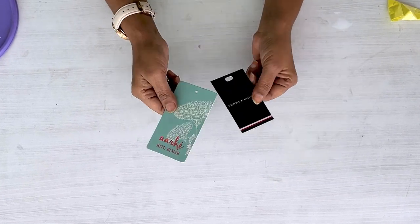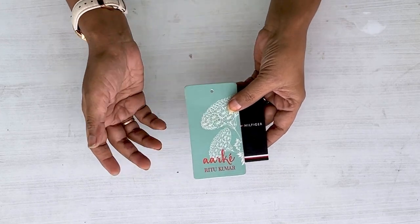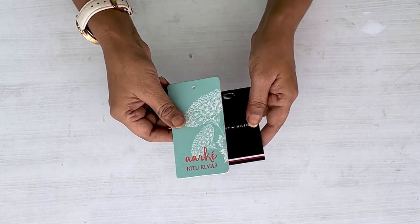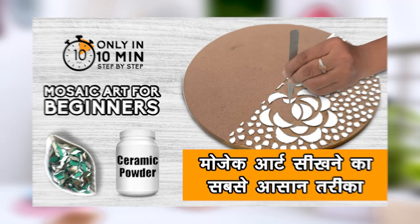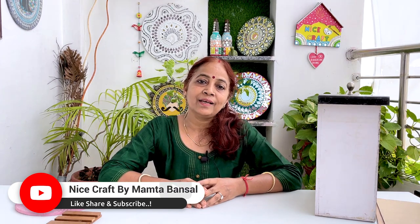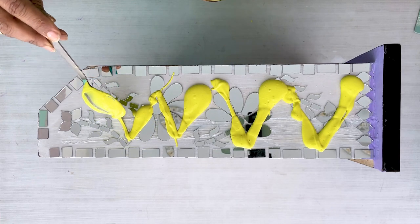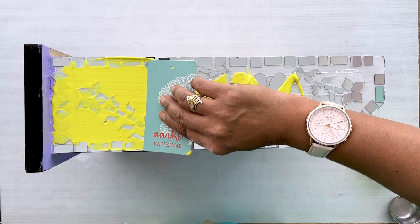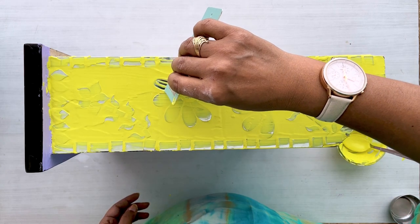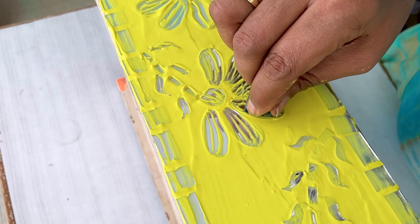When we have new clothes from the market, you will see stickers inside which we usually remove and throw away. These stickers are so thick and sturdy that we can actually use them. Today I have used them to make a mosaic paste. Friends, if you want to see how mosaic paste is made, you can see my beginner's mosaic video. Both videos are linked in the description box. We will put the paste on the mirror and cut the stickers to use with it — it is very easy.